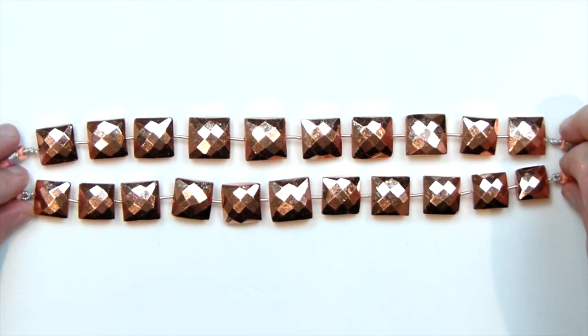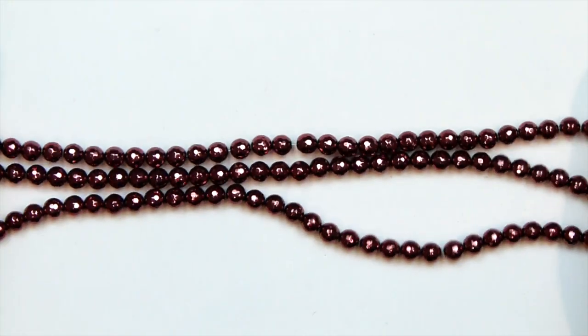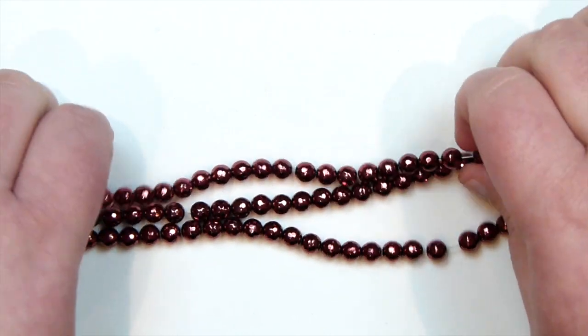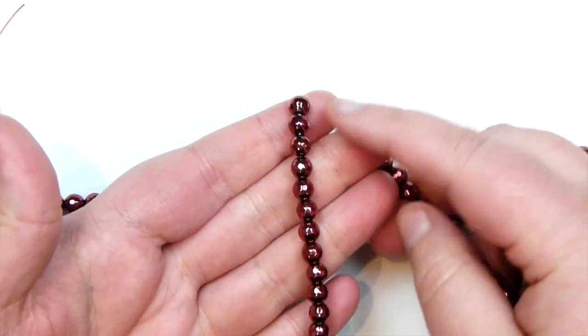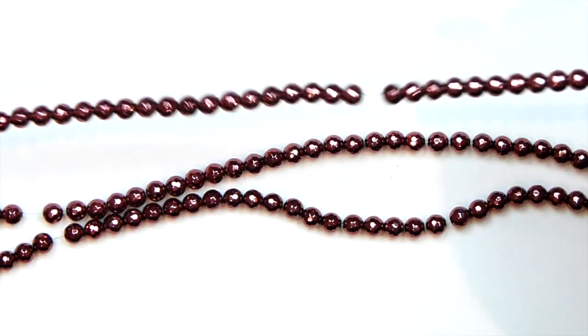I'm really happy with these and I really like them. I can't wait to sit and play with them. So those are the first strands I got from there. The next strands I got were these — I got three of them to begin with. These are black agate coated with a copper coating. I feel like it's a bit more of a red copper, but I still think they are absolutely beautiful.